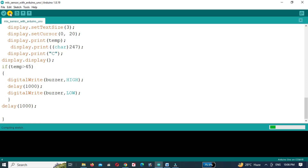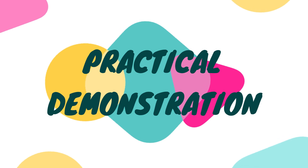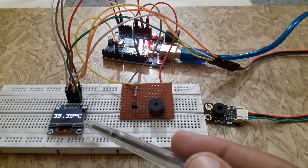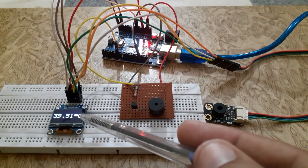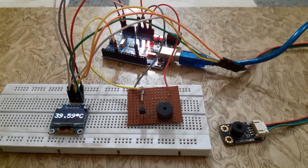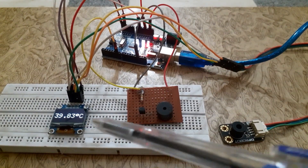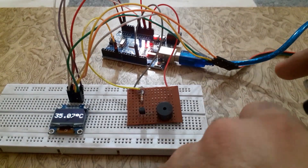We have uploaded the code to the Arduino. Let's power it up and see the magic happen. We have successfully interfaced the MLX sensor with Arduino and displayed the temperature reading on the SSD1306 OLED screen. I tested the MLX sensor to read the temperature of the environment, skin, and water.